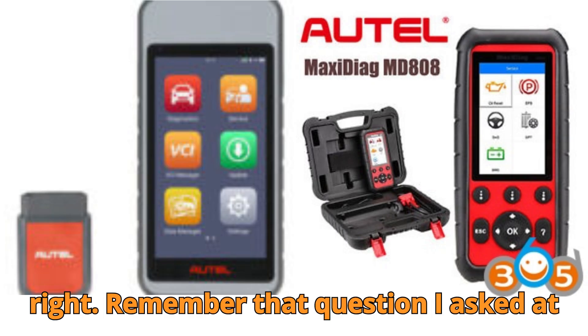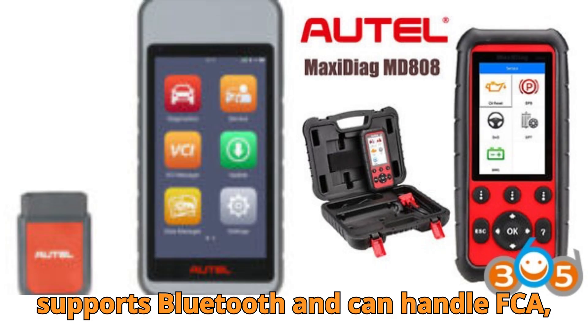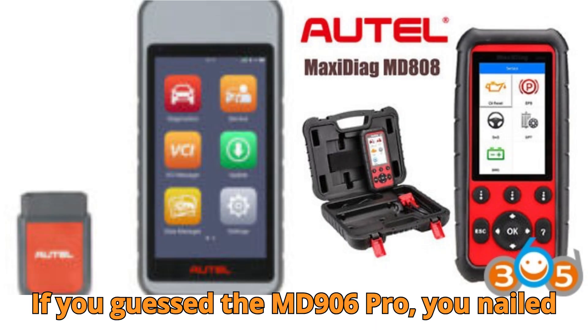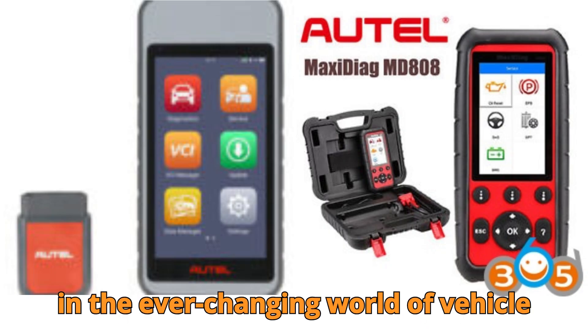Remember that question I asked at the beginning of the video? Which scanner supports Bluetooth and can handle FCA, SFD, and Nissan security gateways? If you guessed the MD906 Pro, you nailed it. That's the power of staying updated in the ever-changing world of vehicle diagnostics.